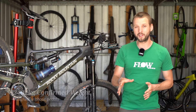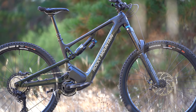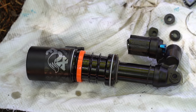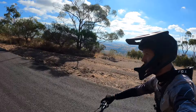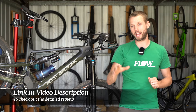Confirmed weight for our medium-sized test bike, weighed without pedals, is 24.12 kilos — on the heavier side even for a long-travel e-mountain bike. I'll keep this video fairly brief as there's already a load of information in the full review, covering suspension setup, fit and comparisons with other e-mountain bikes. Click the link in the video description below to check out the full review.